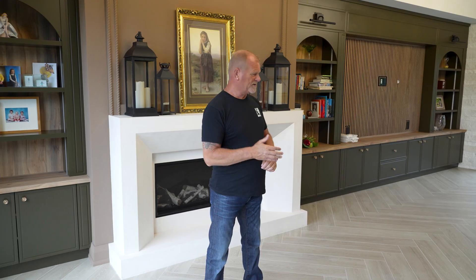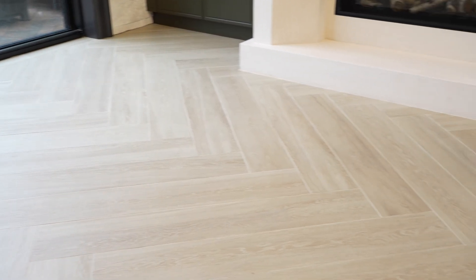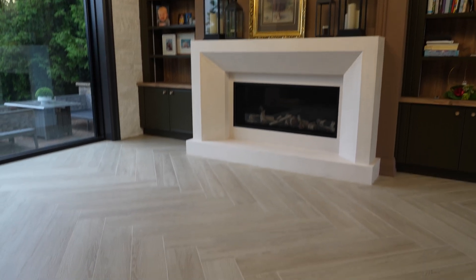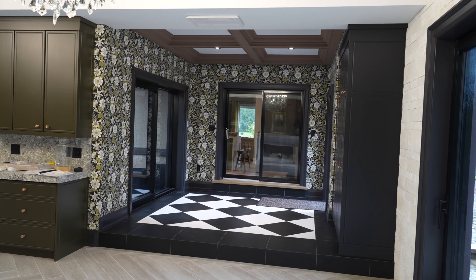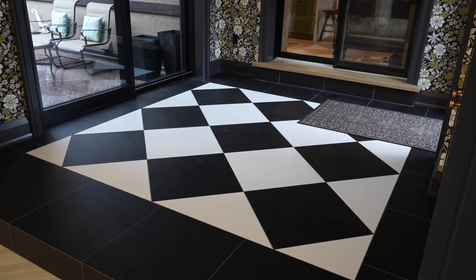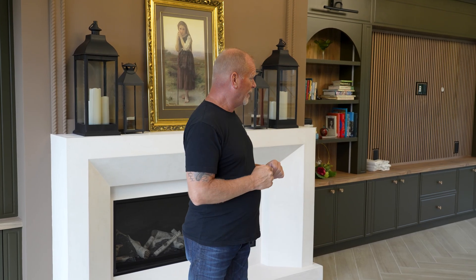I brought in Loretto's guys from JBG Tiling — these guys are incredible. We did a herringbone porcelain floor designed to look like wood, right over concrete. We also did a nice black and white diamond pattern style in the breezeway. It looks exactly what I had in my mind, and now the furniture is coming in and I'm really happy.